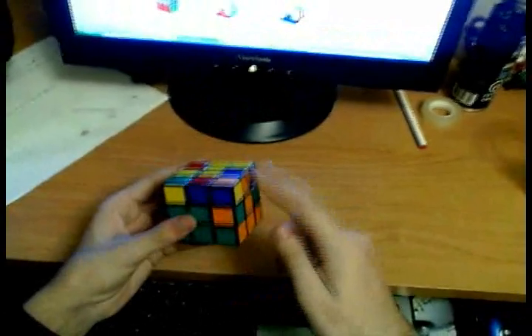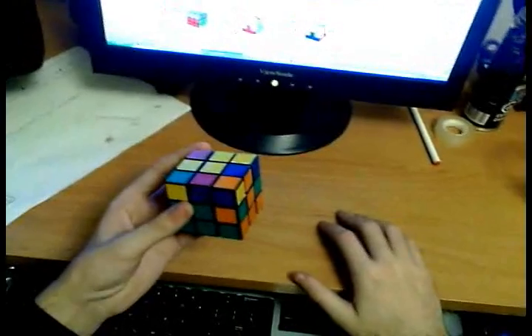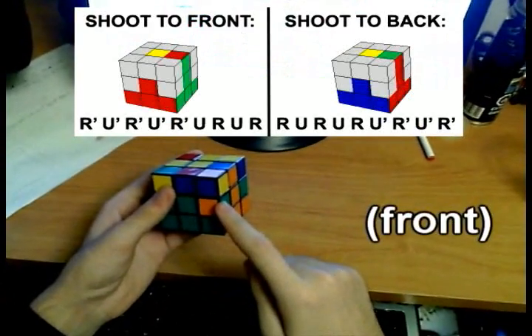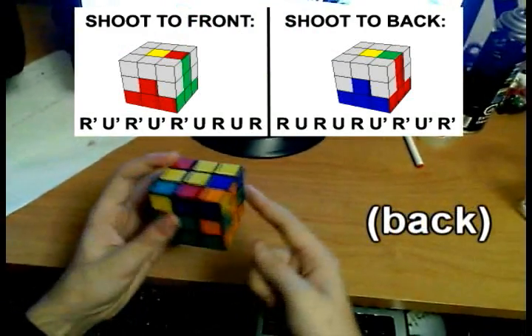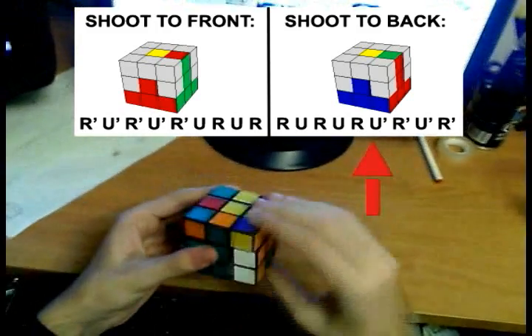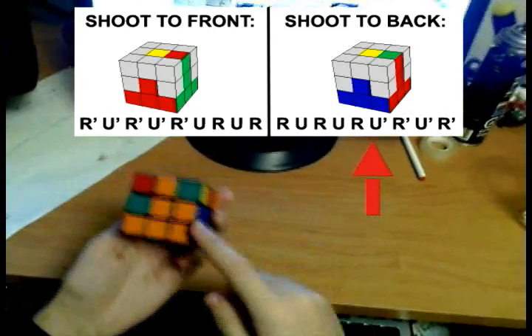Now hold the cube so that that edge is on the right side. We have two algorithms. The first one will shoot this edge to this position, the second one will shoot this edge to this position. In this case, we want this orange-blue edge to come to this position, so just hold the cube like this and do the following algorithm.